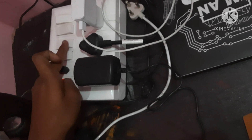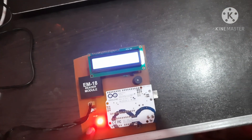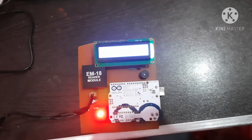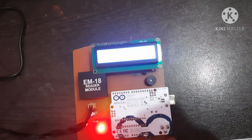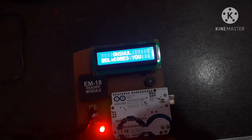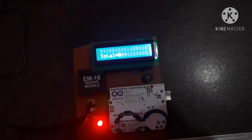While I am giving supply to the adapter, the LED will turn on. Now I am restarting the LCD through the reset button, and it shows the welcome message.